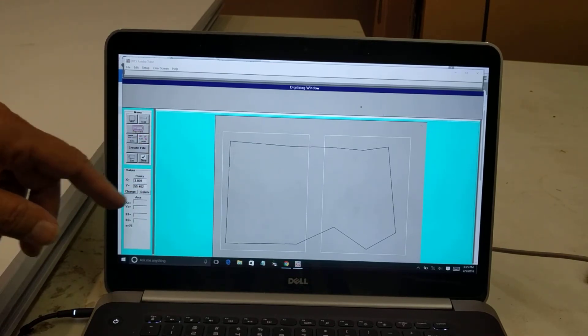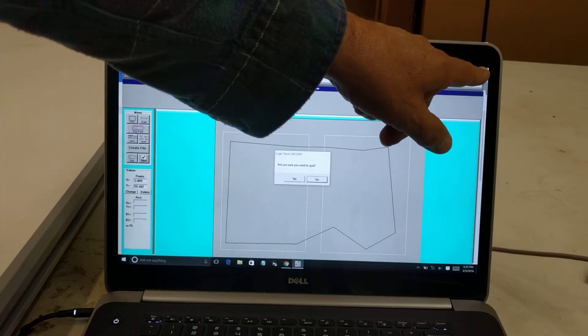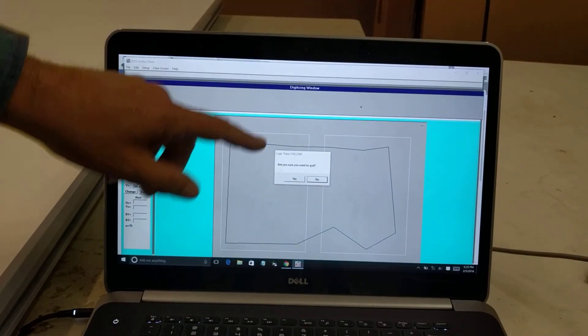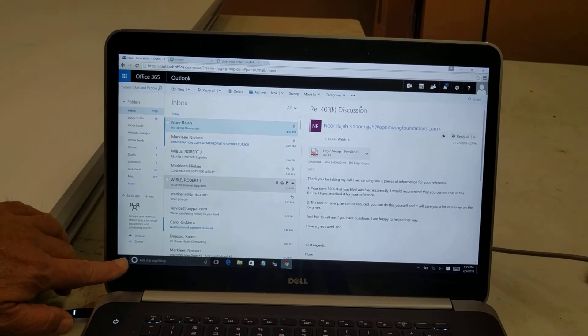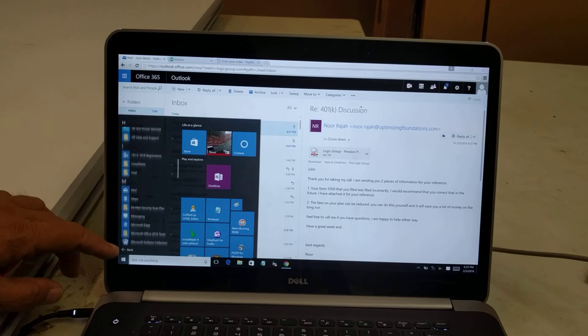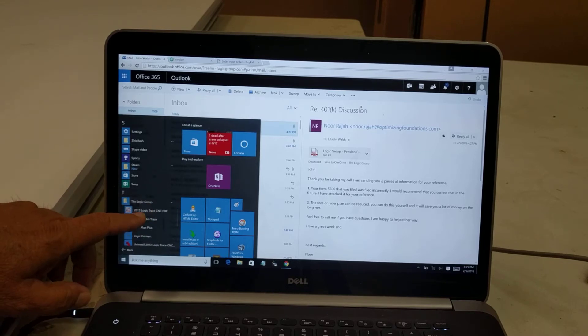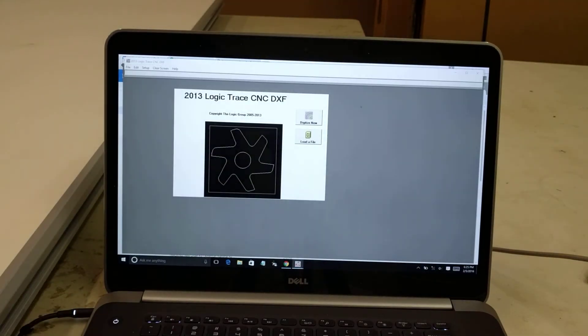If I'm digitizing a pattern that can only fit on one board, I use the Logic Trace button software instead of the Jumbo software. So I need to configure that program as well. The rule is: if a pattern fits on one board, use Logic Trace software; if it fits on two boards, use the Jumbo software. I start the Logic Trace software in Windows 10.